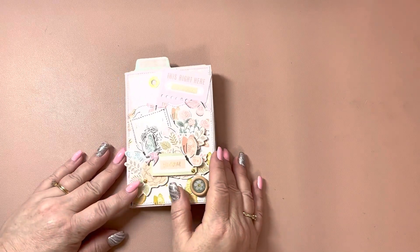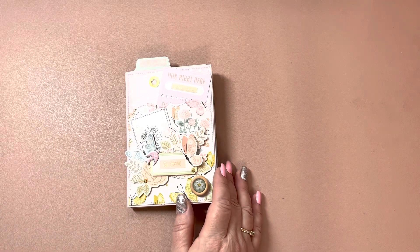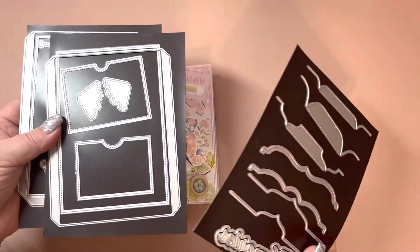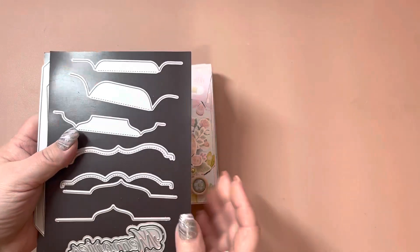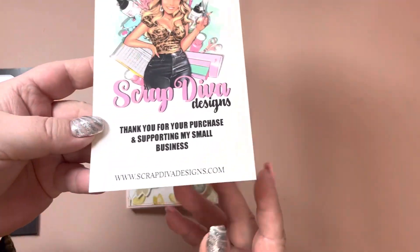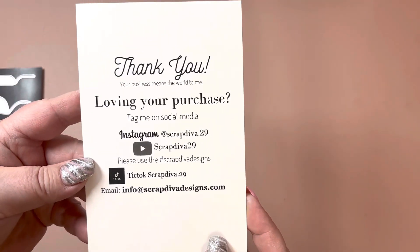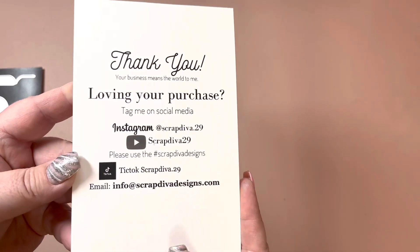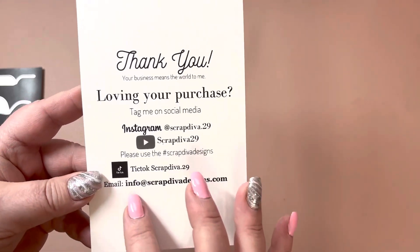Hi everyone, back again with another project share for Scrap Diva Designs. It was Scrap Diva 29, and this is for the file folder mini album. Here's Erica's card, her website, and all of her other information. Make sure to follow Scrap Diva Designs with the hashtag to see what everybody else is making — there's so much inspiration. And here's her email.